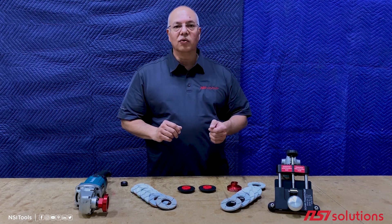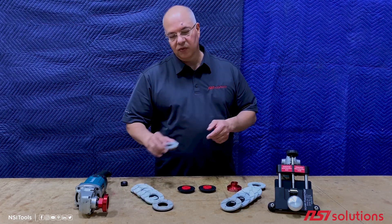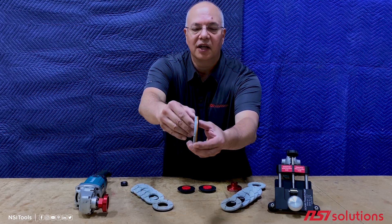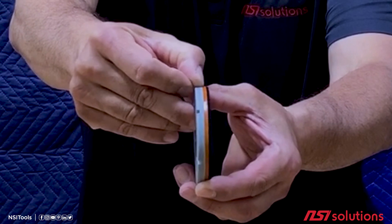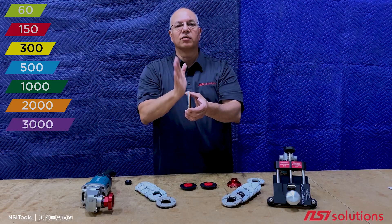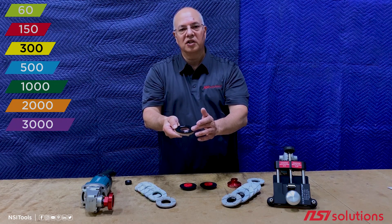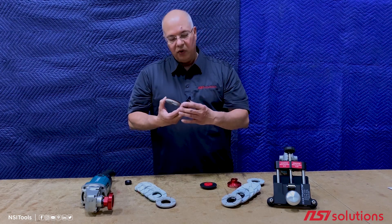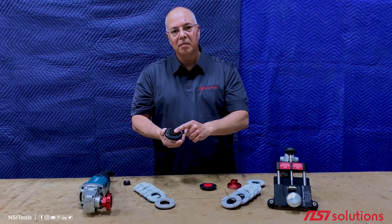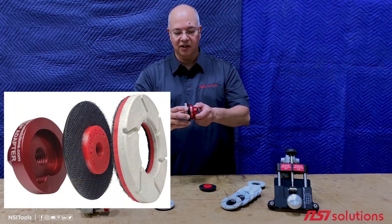So a few years ago we created what we call floating turbos. With floating turbos we take the same proven abrasive and mount it — and I hope you can see this on camera — we mount it to a color-coded plastic laminate. That plastic will keep the abrasive rigid as it wears down, and then we use a hook and loop type attachment to mount it to what we call a center hub backer, which still takes advantage of the snail lock of the SL3 system.